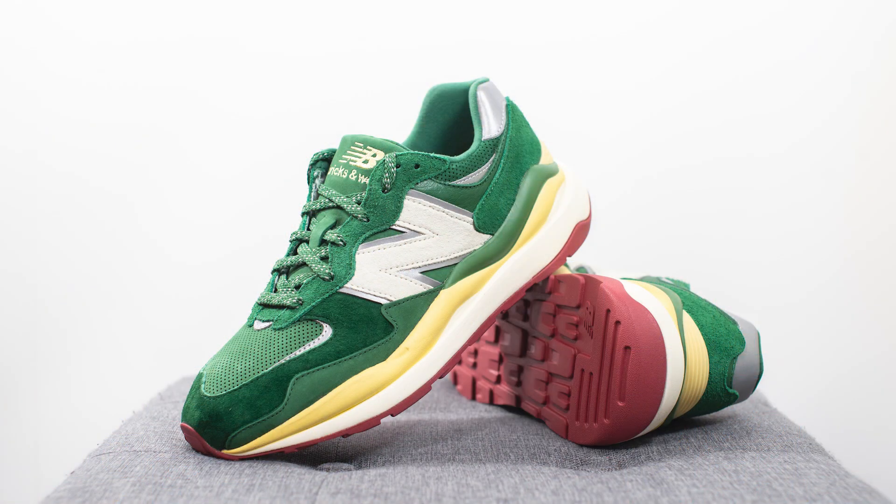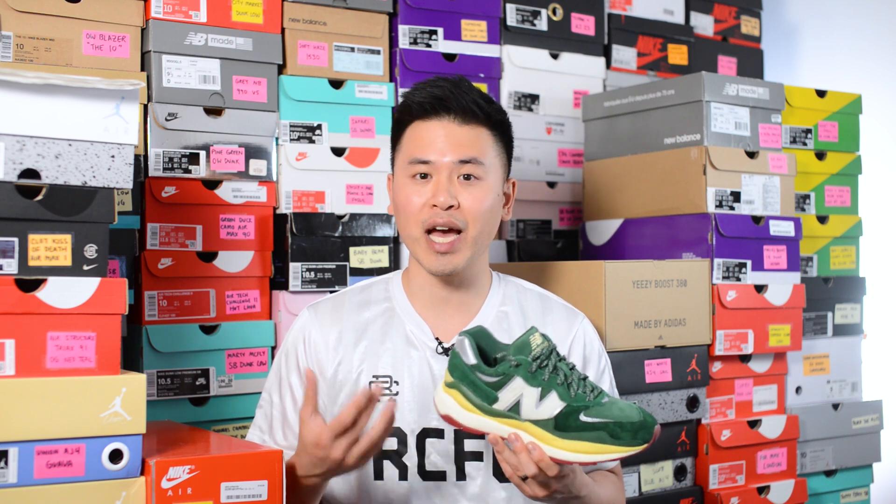In terms of comfort, these are okay overall. There's a decent amount of softness and plushness to the foam, but it's nothing really mind-blowing. These are a little bit on the heavier side as well, but they feel decent as an everyday casual use sneaker, so I had no issues from that standpoint.